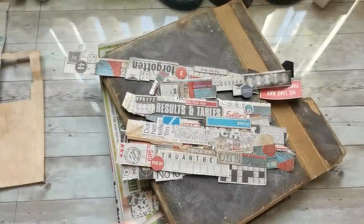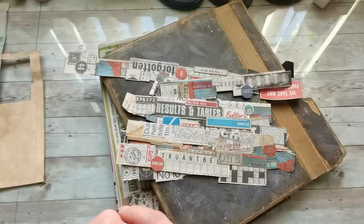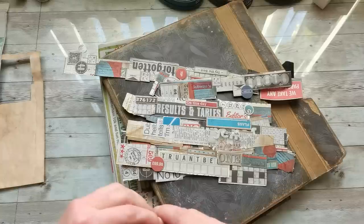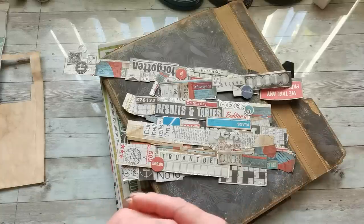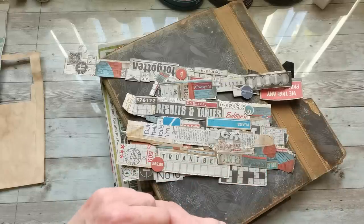Hello everybody, welcome to my channel. It's Eva from Bohemian Crafting, and today I'm coming again with some idea I saw on a Seven Plaza channel. She created page edge strips — beautiful decorative strips you can glue on the side of your paper, your journaling page — and they are so gorgeous. I was so excited to do that tutorial.